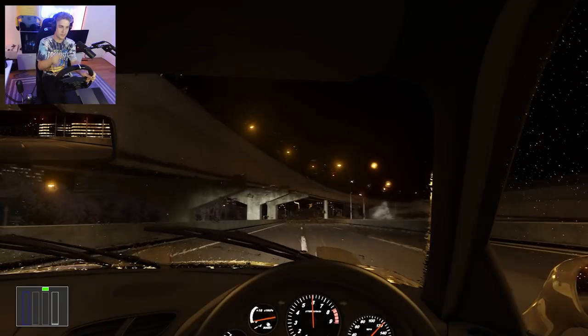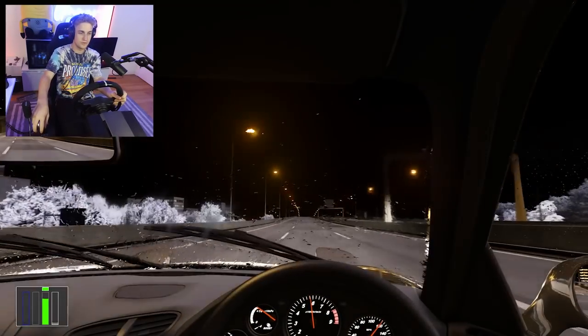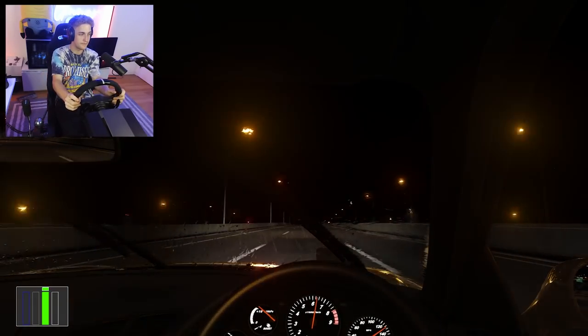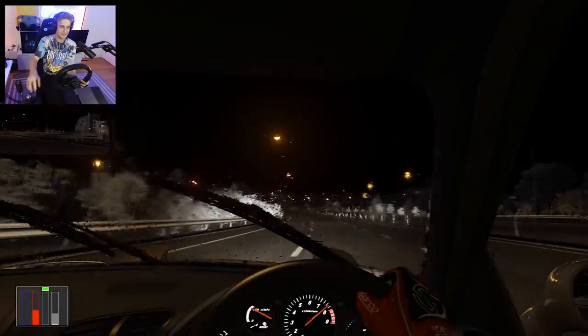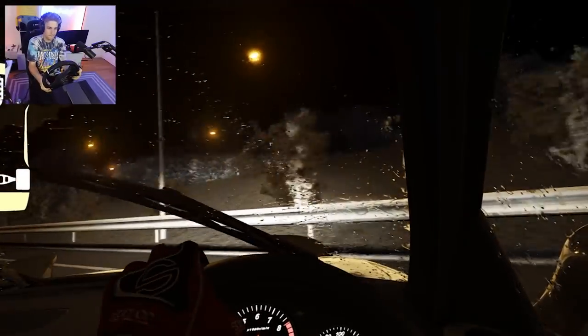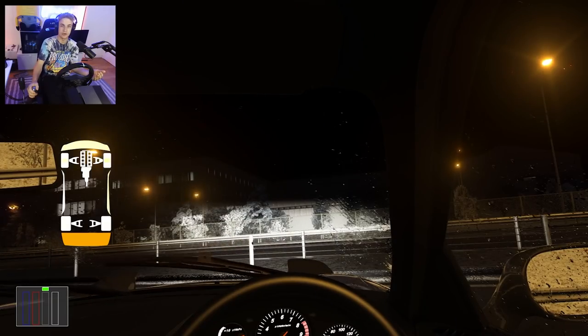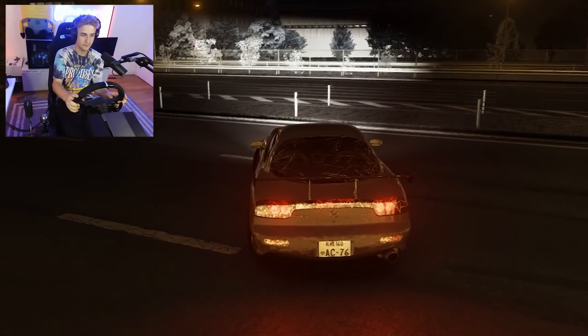I think we did a full loop — we're back to where we started. This is a cool track because you can just send it on the freeway going 150 the whole time. Look at the way the rain interacts with the windshield the faster you go. That was a turn — crashing in the rain going 168 miles an hour. We got a major fender bender, but that's it.